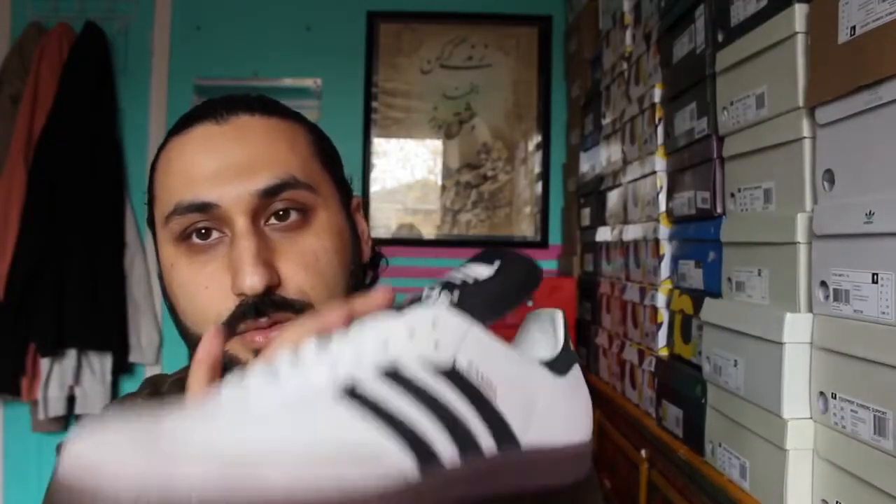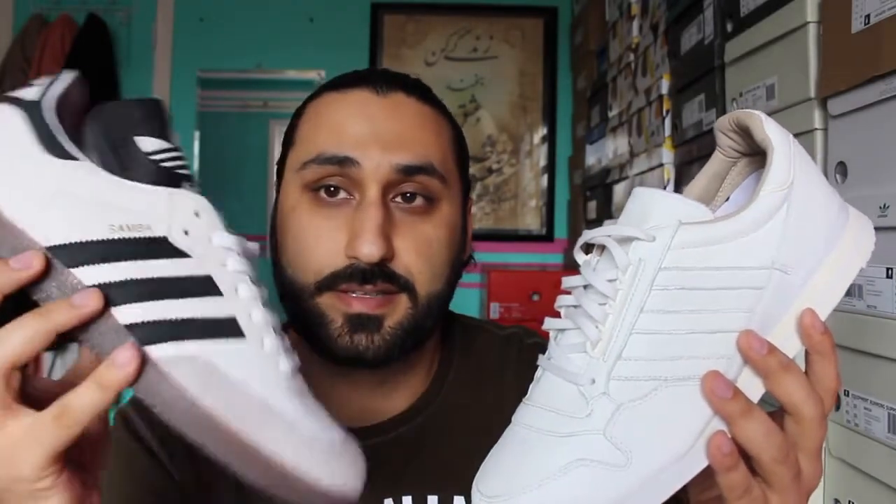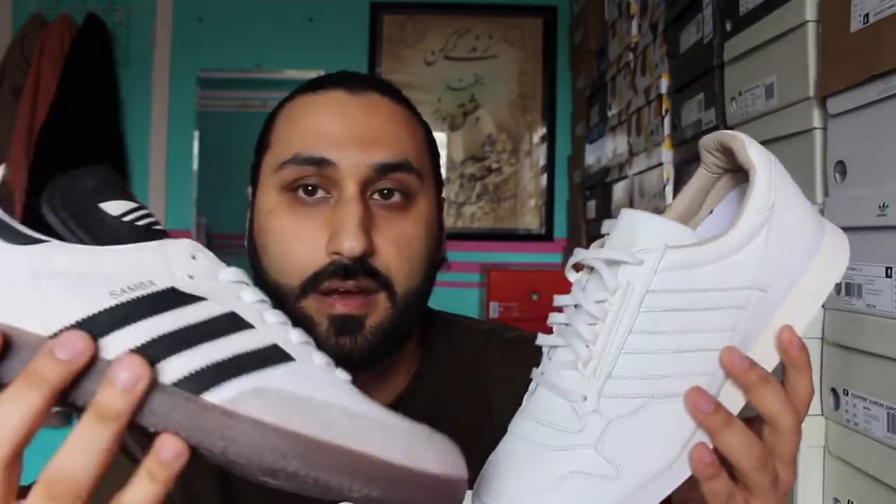I hope they continue releasing Made in Germany sneakers. Leave a comment — let me know what you think of these Adidas Made in Germany sneakers. Is it too expensive? Is it worth the price? Would you purchase them? And do you want Adidas to keep making this line of sneaker, where they take a classic silhouette and put it in extremely premium materials, made in Germany where the brand originated. Leave a comment down below. Like, comment, and subscribe, and I'll be back again with another video. Peace.